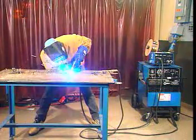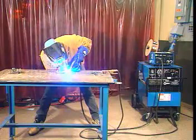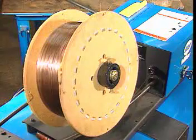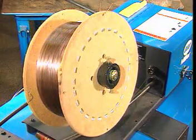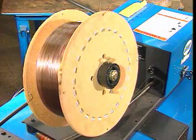Semi-automatic welding involves some aspects of the process being automated. For example, gas metal arc welding is sometimes performed semi-automatically. That's because the electrode wire is fed off of a reel, which means interruptions for replacing electrode wire are radically decreased.